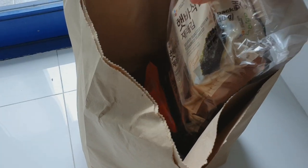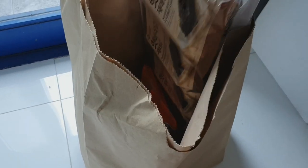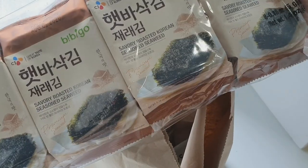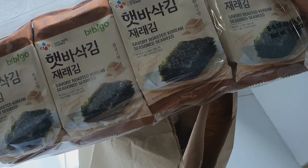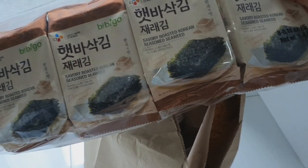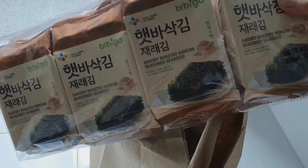I'm actually on the floor and I'm just going to show you this bag of goodies that I bought. First up, I got this roasted seasoned seaweed. This is my favorite brand and this is 120 pesos for eight small packs.